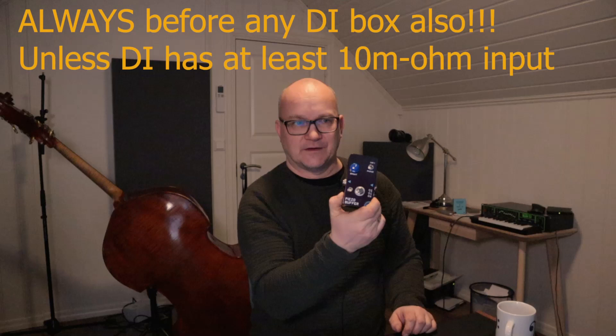But after the buffer, you can have your compressor, your EQ, your tuner, whatever. I recorded a couple of short snippets and I'll play them for you now and comment on them afterwards. I'll first play a section without the buffer, comment on that, and then play a section with the buffer in.